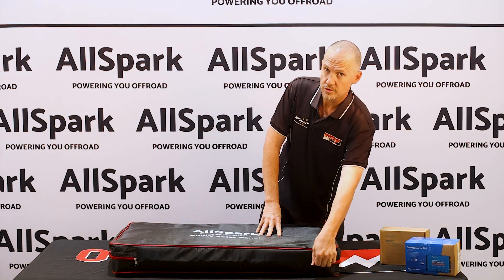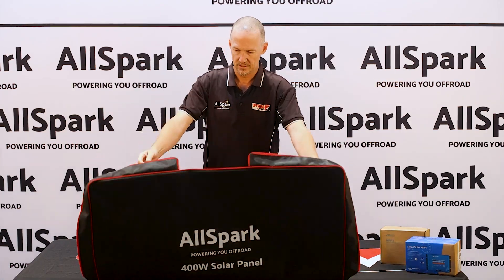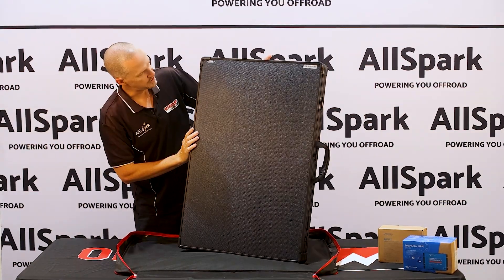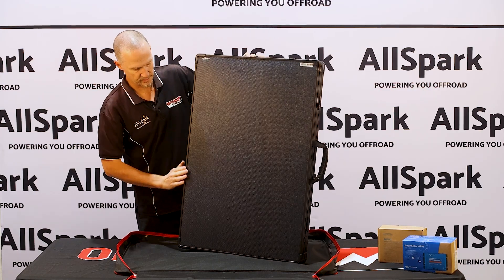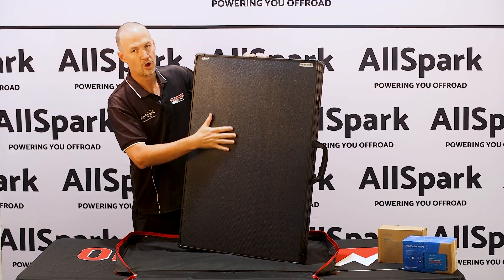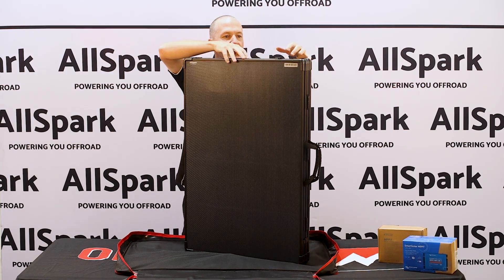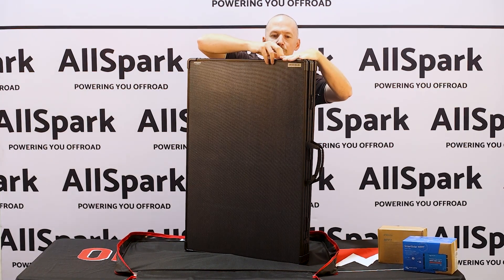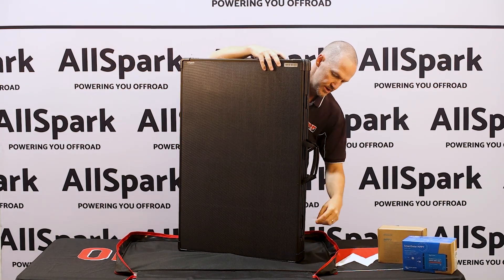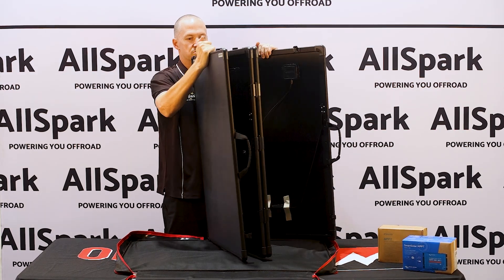We have a low voltage model and we have a high voltage model. It comes in this great padded bag to protect your panel in transport. ETFE laminated panels with an aluminium outer frame — so you've got a rigid frame on the outside but lightweight without glass on the front. The clips at the top are aluminium buckles, not plastic things that are going to break when you pack things away, drop it or get knocked. They're really robust, and you've got four folding sections.